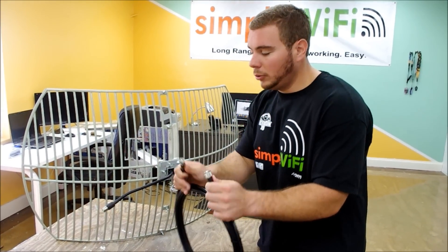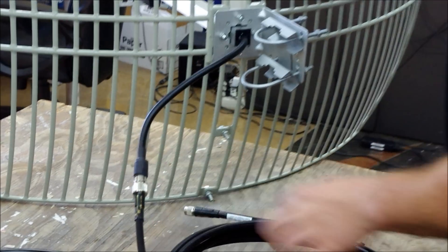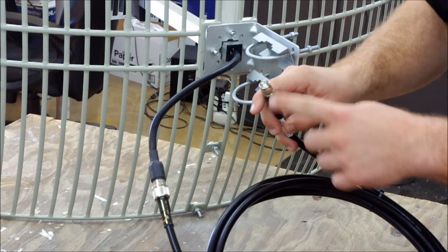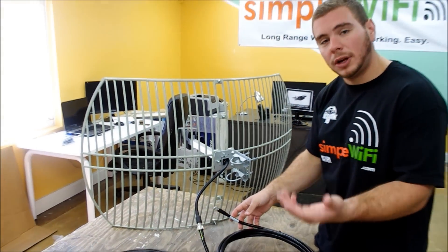We suggest our LMR 400 cable, pre-made here on our factory floor in the USA, N-type ready for the back of it just like that. This specific cable has a TNC-RP connector on the other end so that the grid can talk to your router.